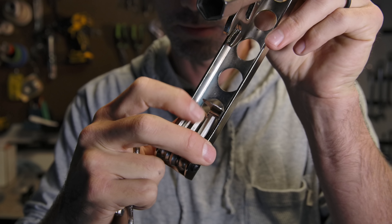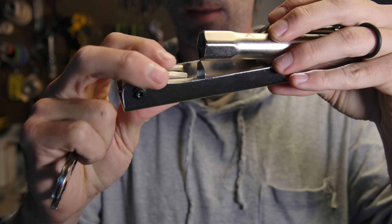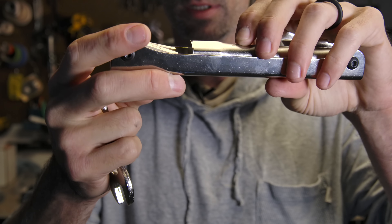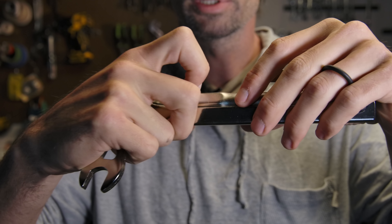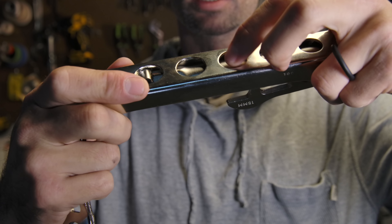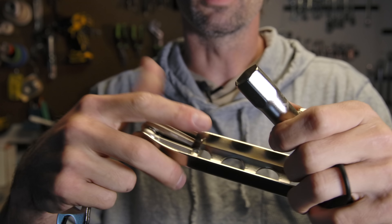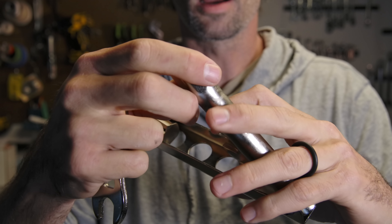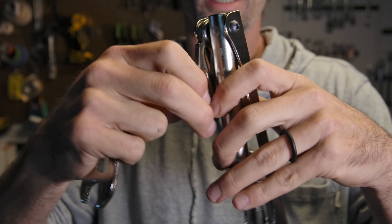One feature I didn't fully understand until I read the description is this little tab - when you put it down it hits, and at first I thought that was annoying, but I realized it's meant to be a storage compartment, which is relatively genius. All you do to push the tool out is push from the back, and you could store a tire lever or other materials in there - a pretty cool random feature.